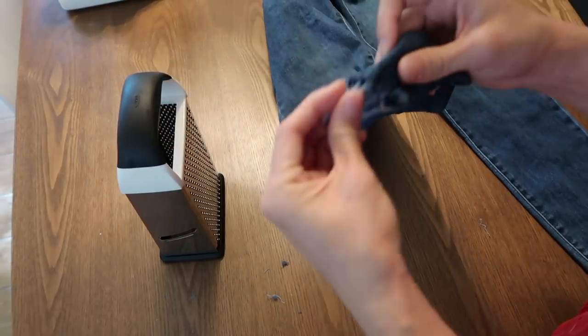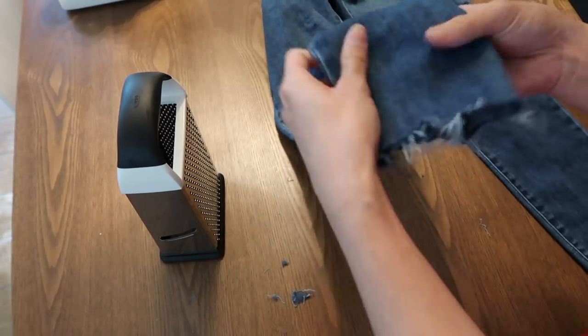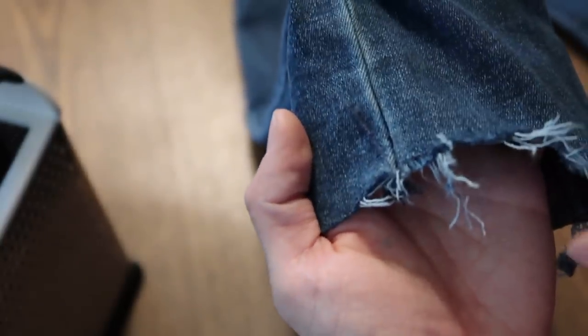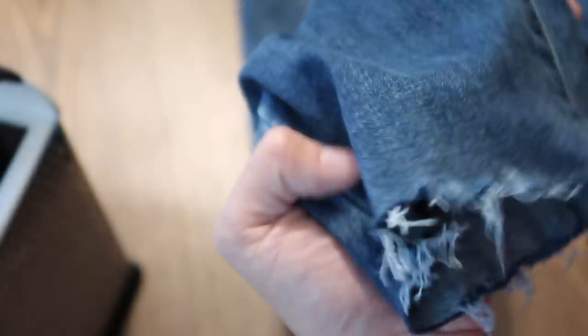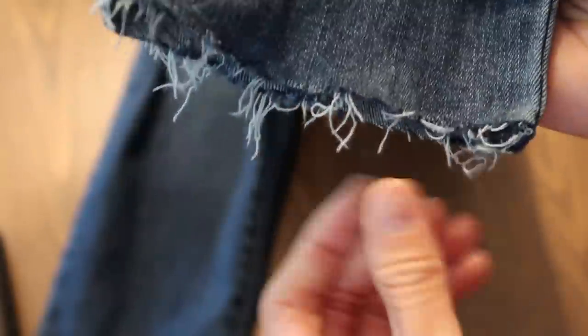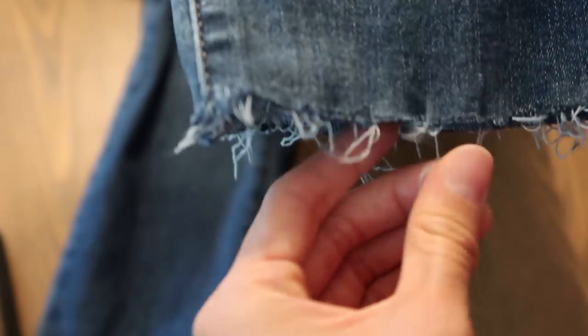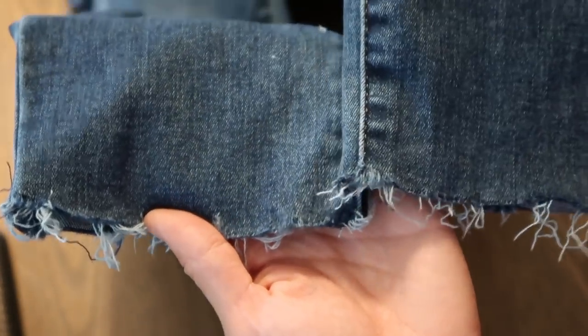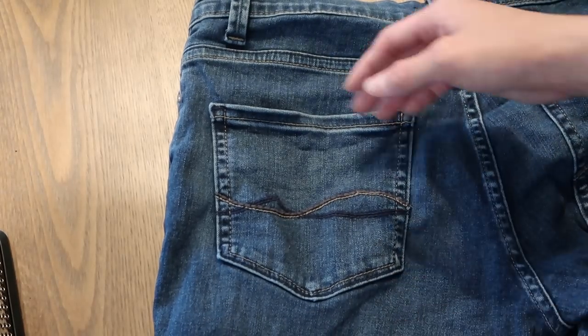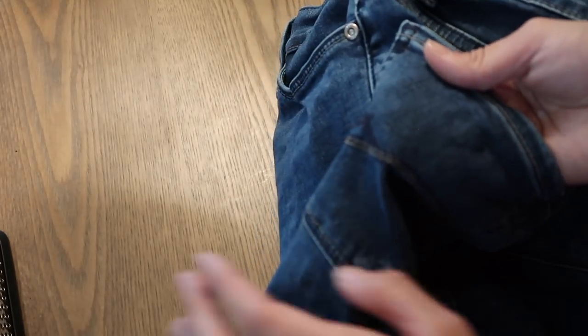This is a really simple, easy way to get a very natural-looking distressing. Depending on your denim it's going to vary how the bottoms and pockets fray. This is a rougher pair of denim and as you can see it frays just beautifully. So I'm going to do the other leg. As you can see it's starting to fray really nicely — I'm really excited about this pair. I think I might do the back pocket and then do the knees.